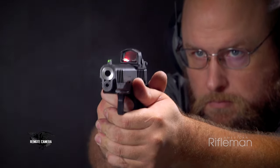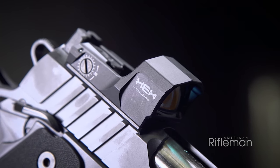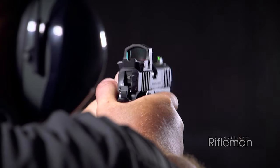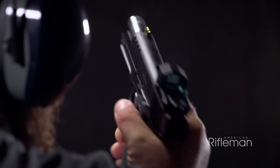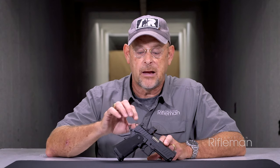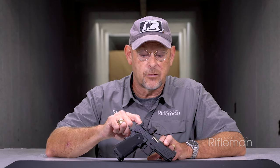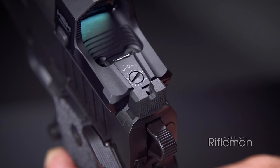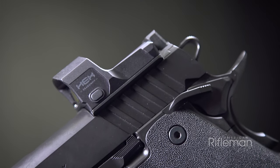All Prodigies are optic capable by way of the Agency Optic System that Springfield has licensed from Agency Arms, allowing for the mounting of multiple models of red dot sights by way of adapter plates. The gun comes with an adapter plate for the Springfield pattern optics — in this case, the Hex Dragonfly.